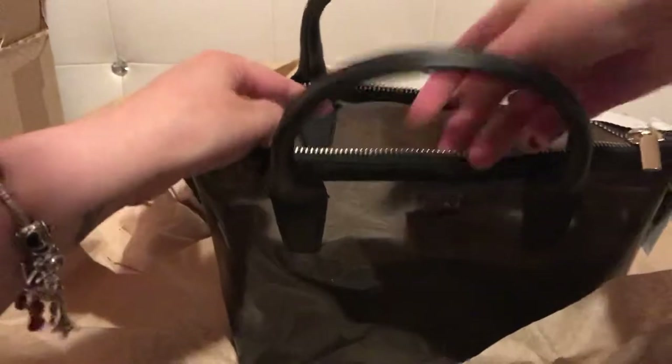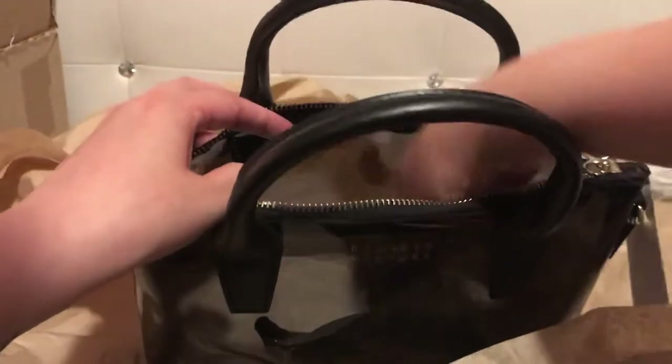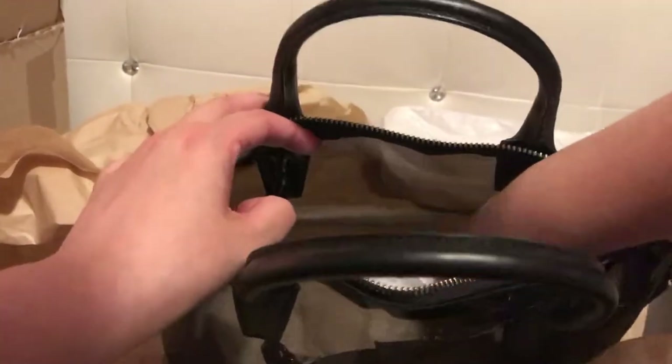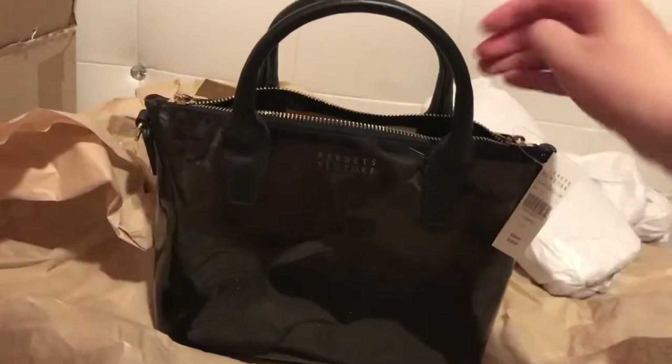They really stuffed it, which is good because you don't want it to get squished by the time it gets to you. It came via FedEx and they did a good job — it actually came early. They usually come in the afternoon or later.